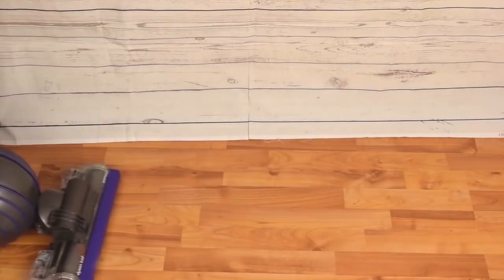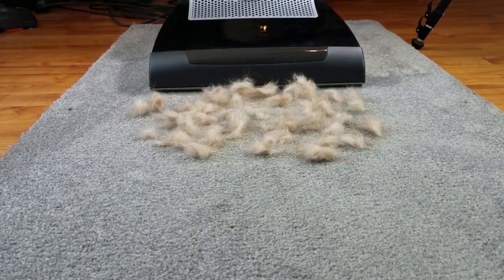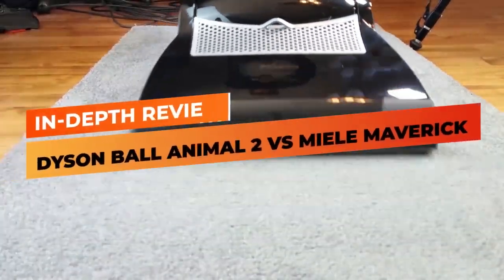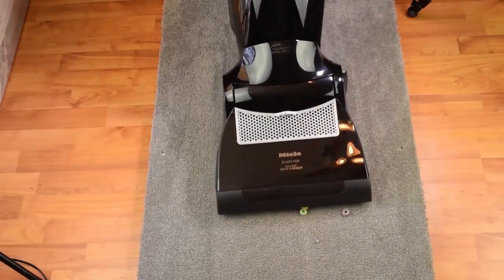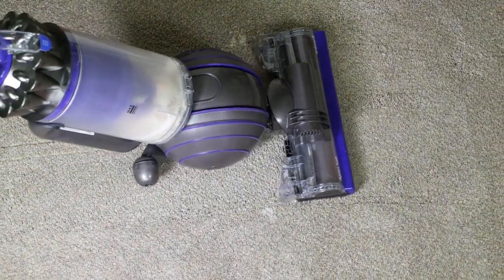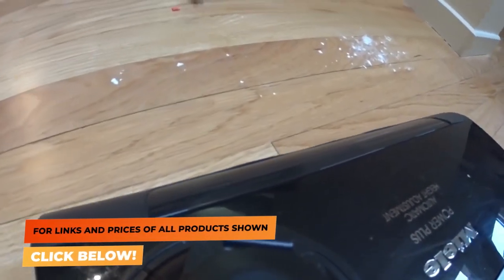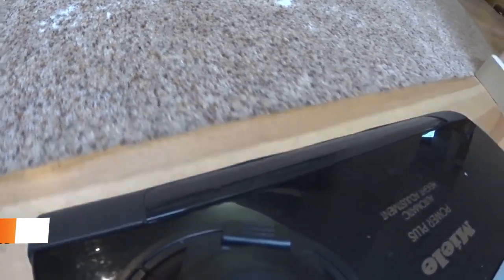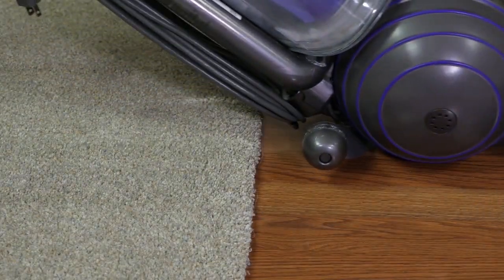When it comes to picking the best vacuum that will deliver the best value for your money, we've narrowed it down to two: the Dyson Ball Animal 2 and the Miele Dynamic U1 Maverick. As always, these reviews are based on our personal findings and general user experiences. For prices and links to the products, just check out the information in the description box below, and if you like this video, let us know by giving it a thumbs up and leaving a comment.